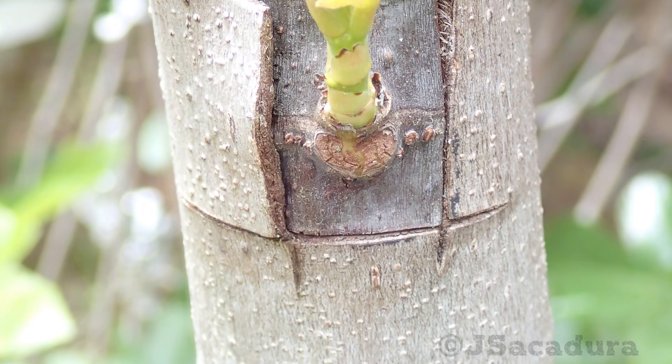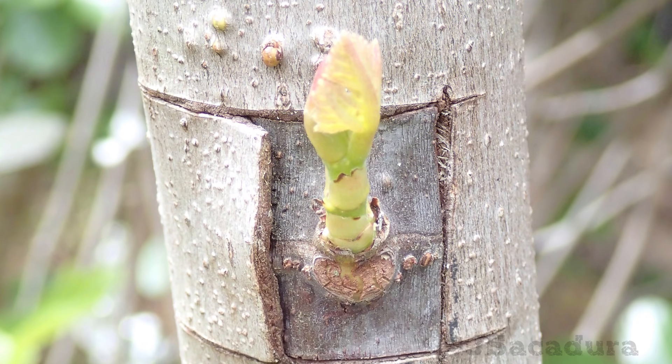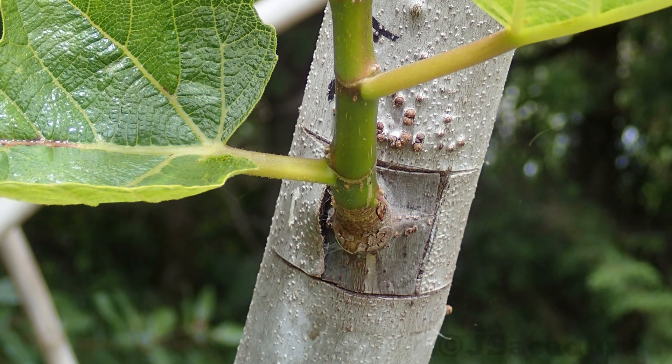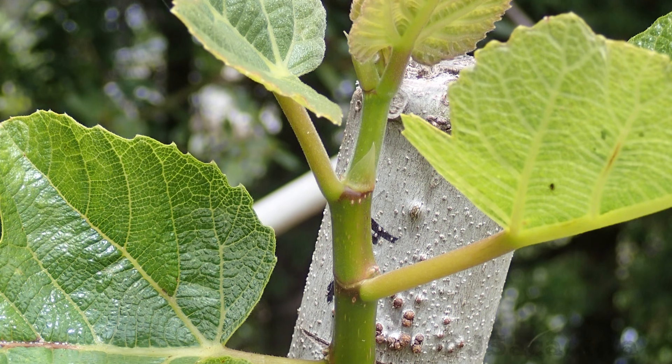After the bud breaks, you can start to remove some of the growth above the graft. Nevertheless, let the graft grow a few inches before cutting everything above the graft point.